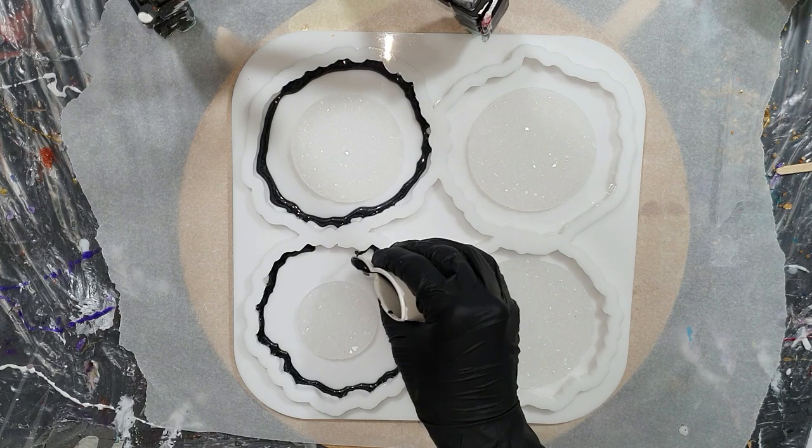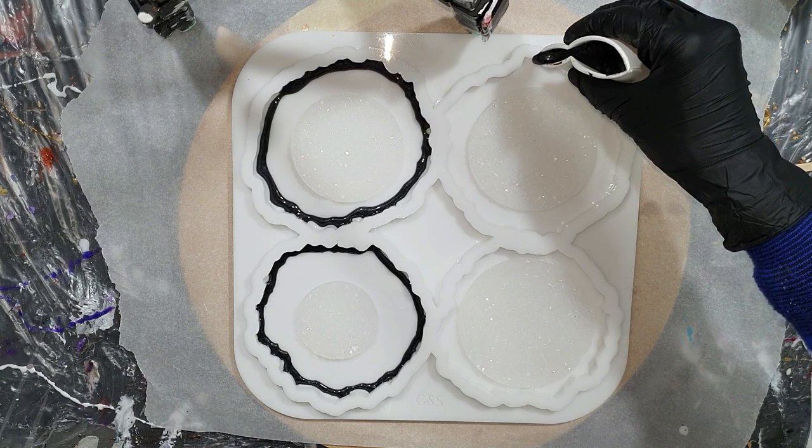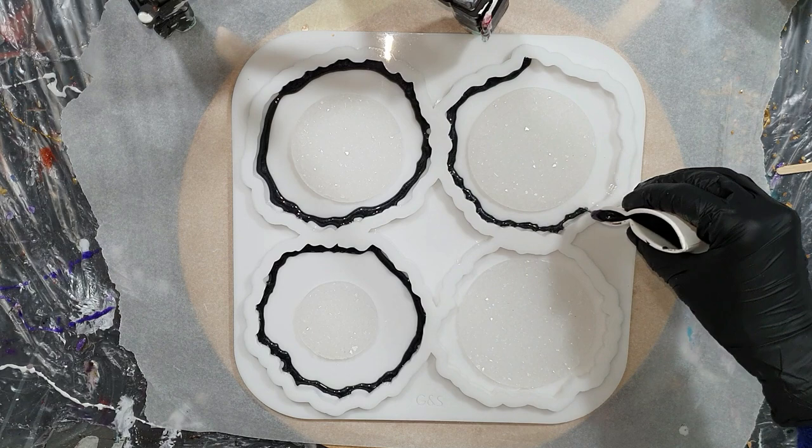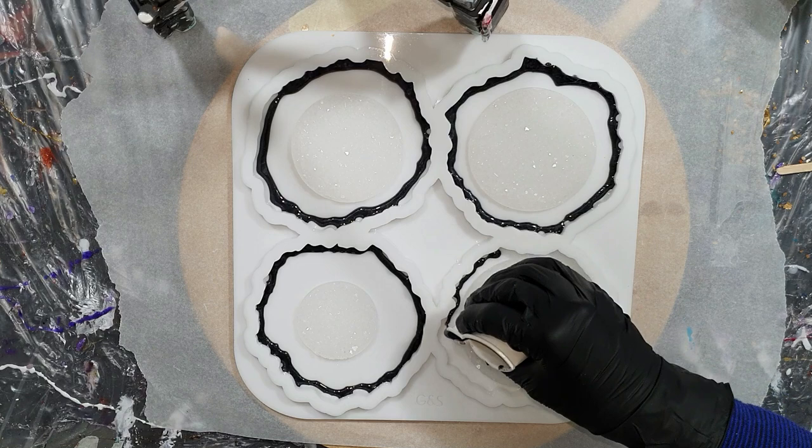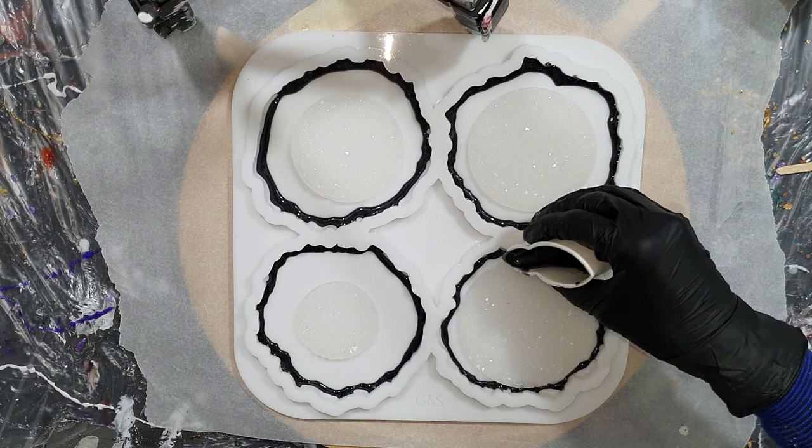In this video you will see me make 4 resin geode coasters, but this time with a nice crystal effect in the middle. For new people to my channel who like tutorials of resin, acrylics, mixed media, alcohol ink and more — consider subscribing, click the notification bell and select all.